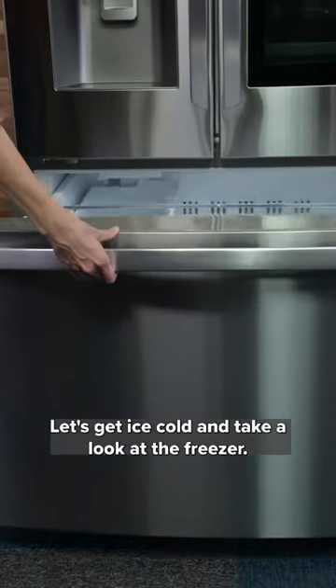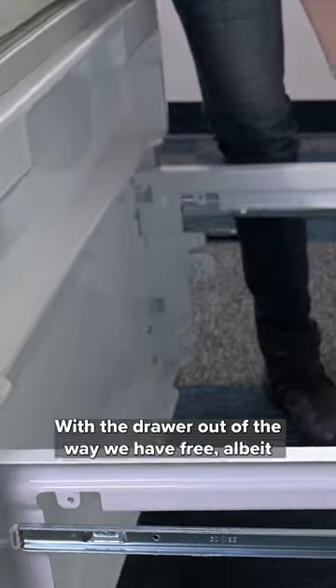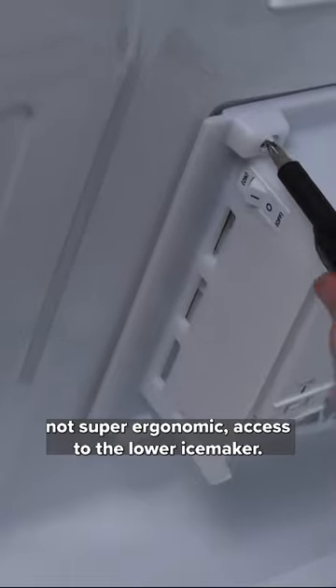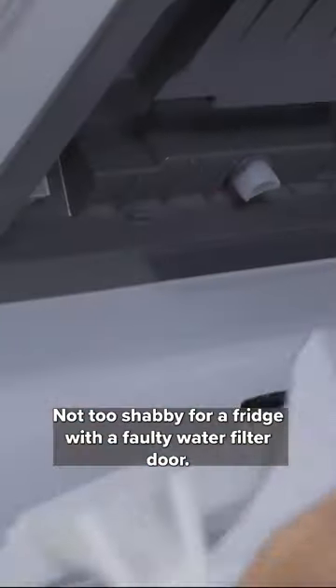Let's get ice cold and take a look at the freezer. The bins come right out, which is nice. Honestly, I'm impressed. With the drawer out of the way, we have free — albeit not super ergonomic — access to the lower ice maker. Four screws and the unit slides out. Not too shabby for a fridge with a faulty water filter door.